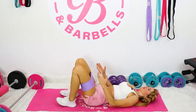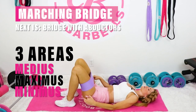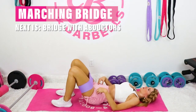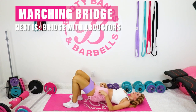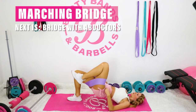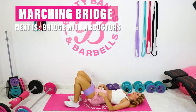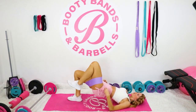Bringing those feet nice and close — feet are about hip distance apart. That booty band is going to make it so you're working all three areas of the glutes. Push those heels into the mat, and then take one leg at a time: lift it up and then drop it down.